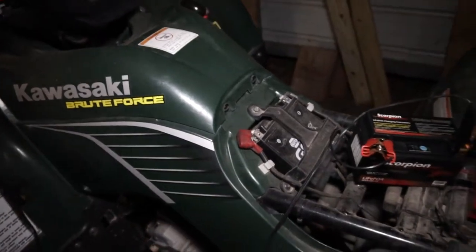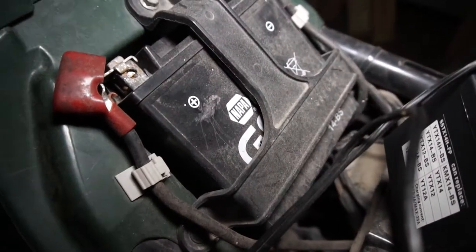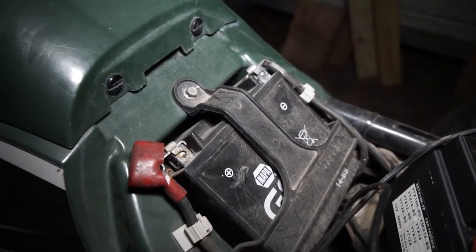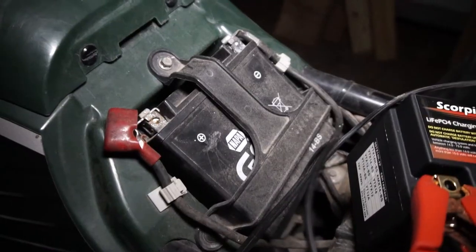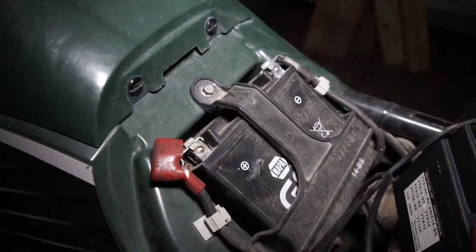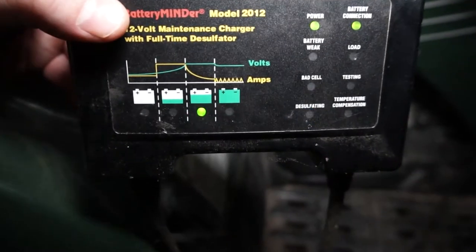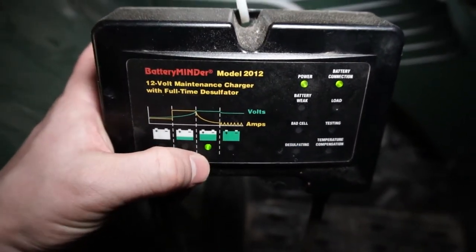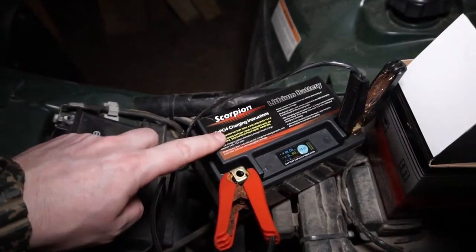Now the 650 is a V-twin, so it takes some power to turn this motor over. I've been using NAPA batteries just because the NAPA store in my town was right up the road, and whenever my battery was dead I would just run up and get one. I was paying about 80 bucks for these, but they never really did a great job of starting the four-wheeler. It wasn't turning over really fast, but I always kept it on my Battery Minder or triple charger. This time when I replace it, I decided to replace it with something nice — that's why I went with this Scorpion.